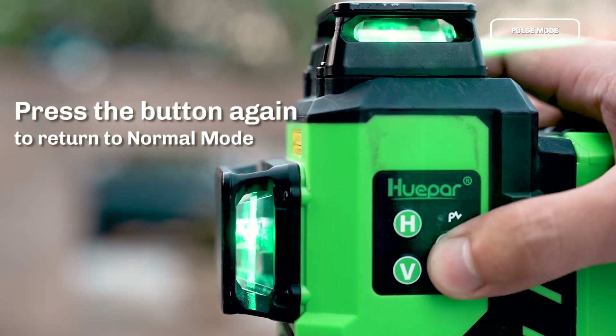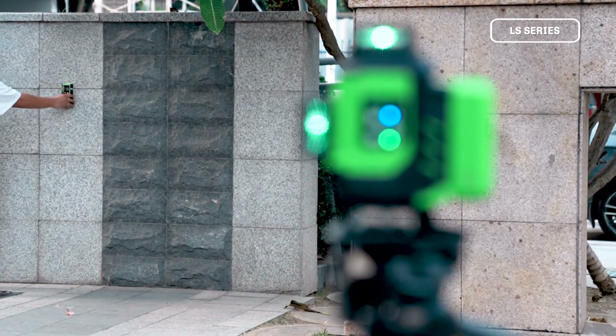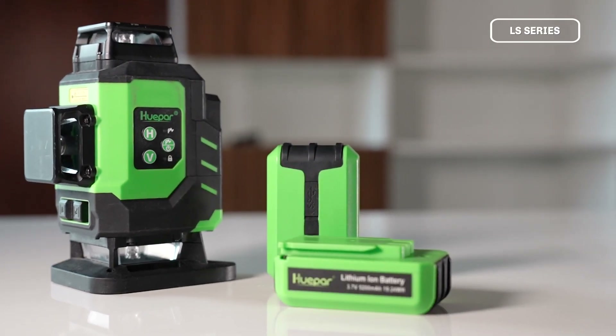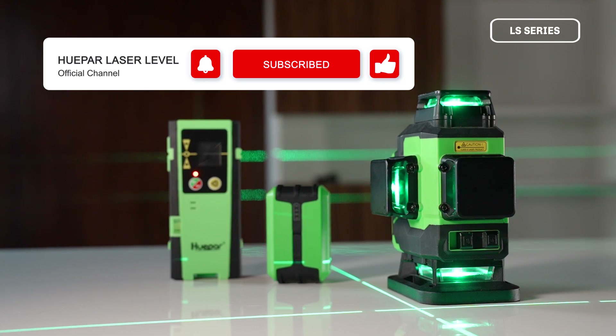Thank you for watching our Huper LS-Series Laser Level Usage Guide video. If you have any questions or need further assistance, please visit our website or contact our customer service team. Stay tuned for more usage tips and updates.